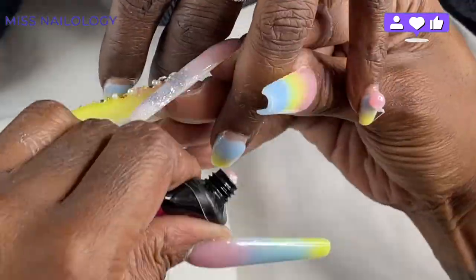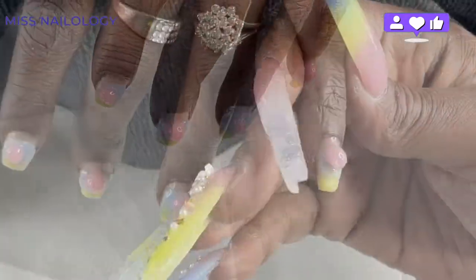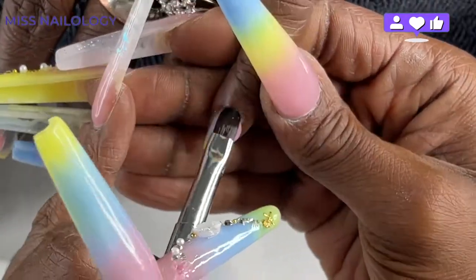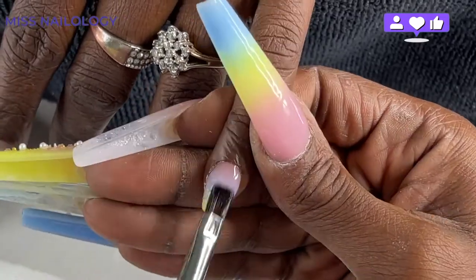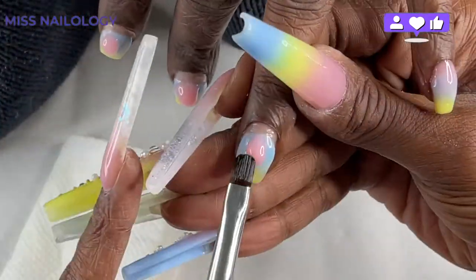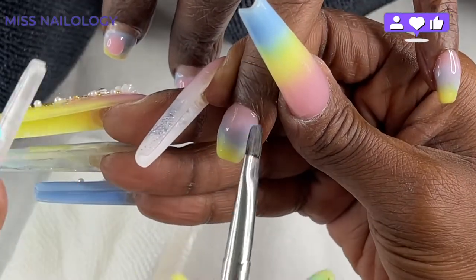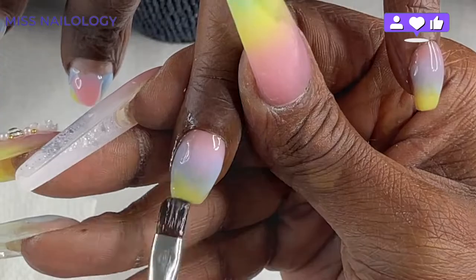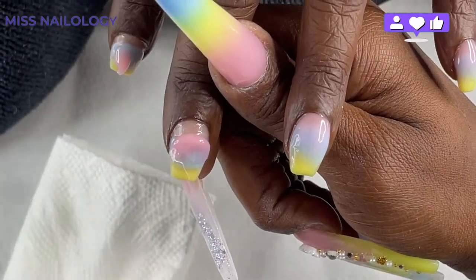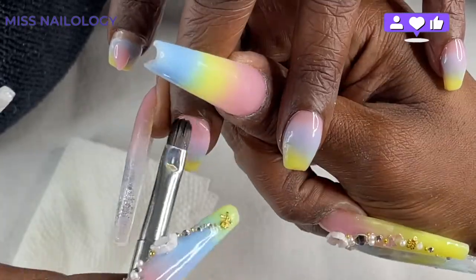Now I'm going in with this gorgeous pink, also by McCart. I'm adding this as the top color for the ombres. I'm kind of cheating with this set because I'm bringing the pink down just a little bit onto the yellow. I'm using it to finish out the ombre — I'm not going over these nails with clear. I'm just using this pink to blend everything together and marry all of the colors.